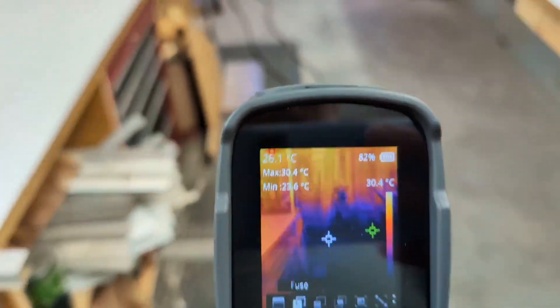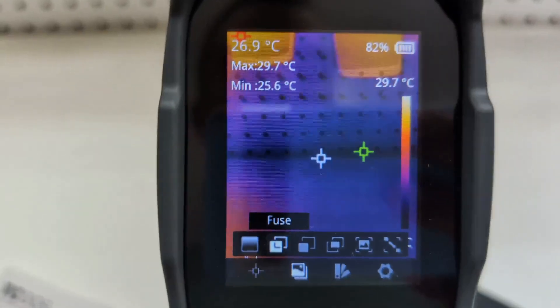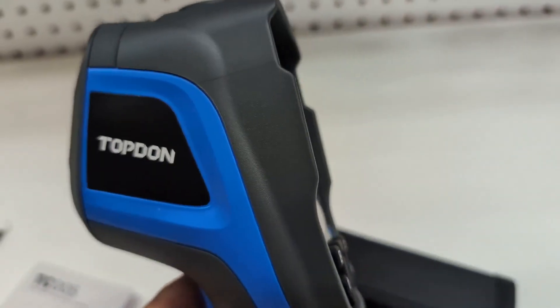Just super cool tech. If you're a DIYer, something like this can be super useful for all sorts of different things. Check out the link in the description if you're interested.